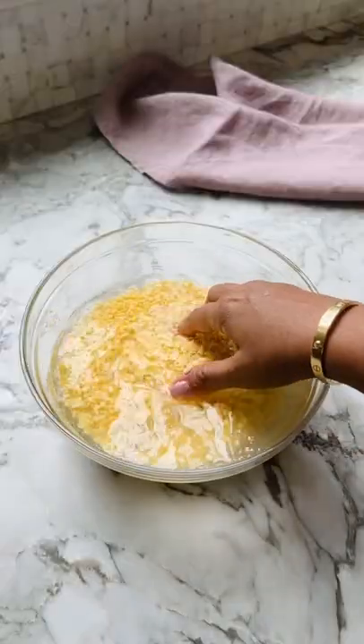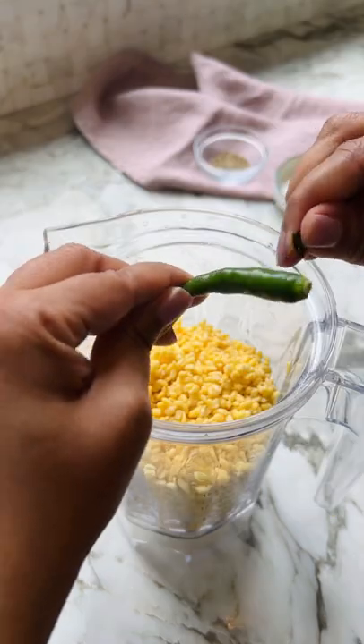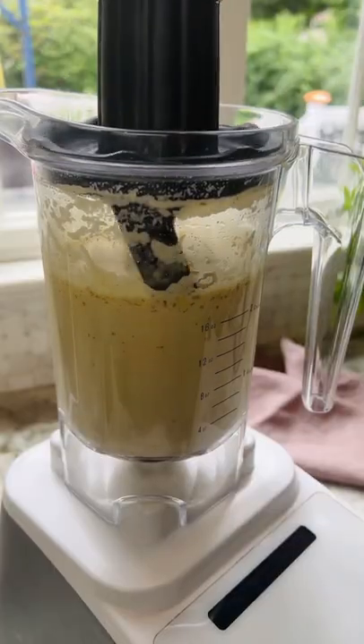Since you guys love the masoor dal chilla recipe so much, here is my moong dal chilla recipe. Made with lentils, these simple and versatile pudlas can be easily made with the ingredients you have on hand.